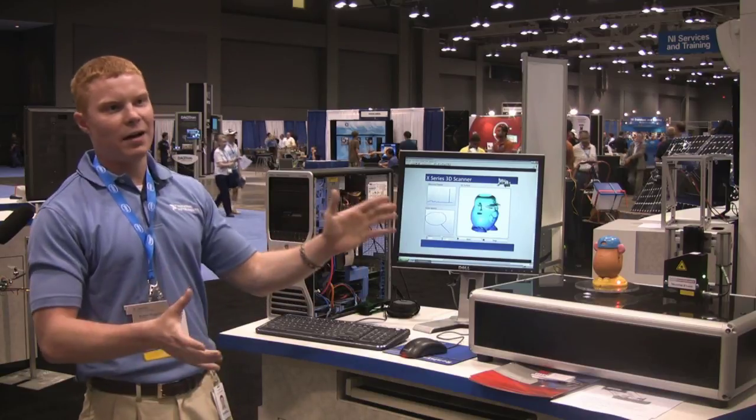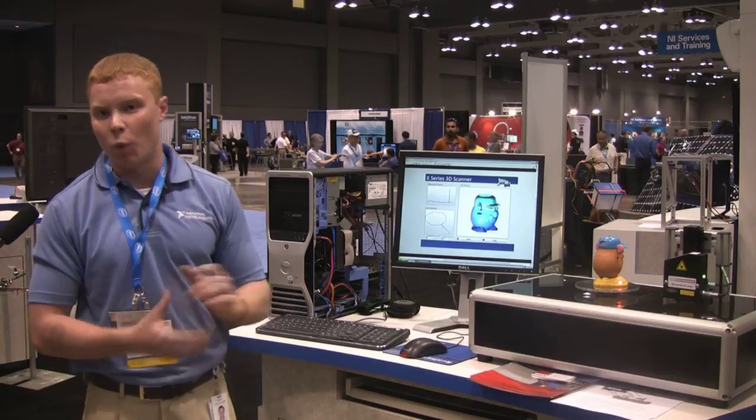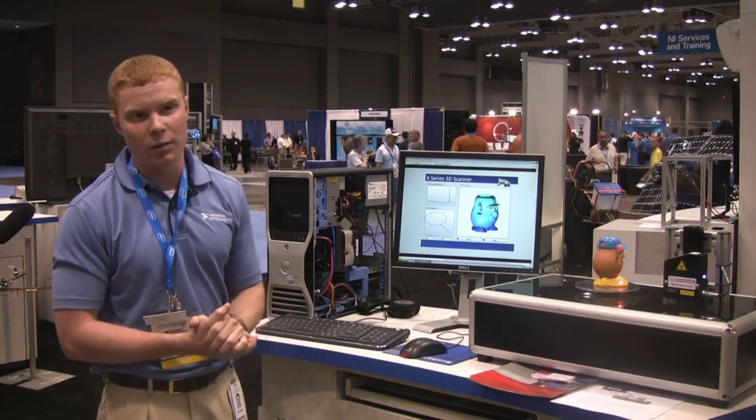The greatest part of this entire demo is that the entire control aspect is all hardware timed and being done on one X-Series device that is available for $599.